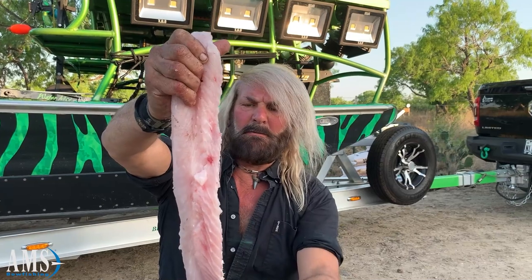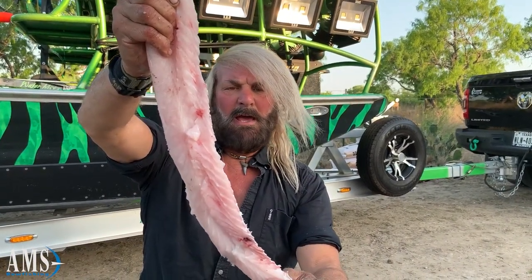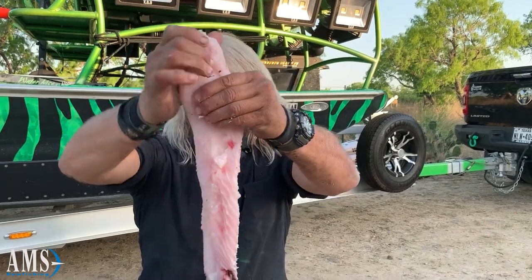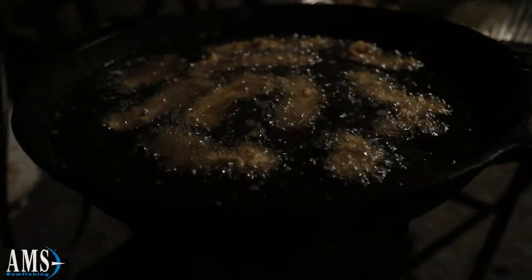Beautiful longnose gar — some of the best eating in the freshwater world. AMS bowfishing brings home the beautiful white fillets. It's excellent.